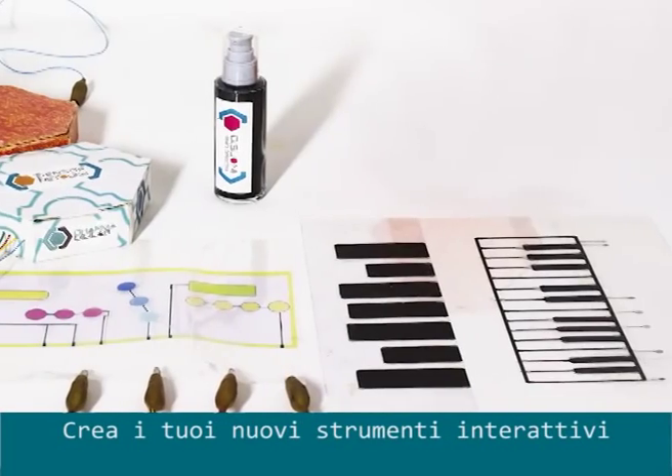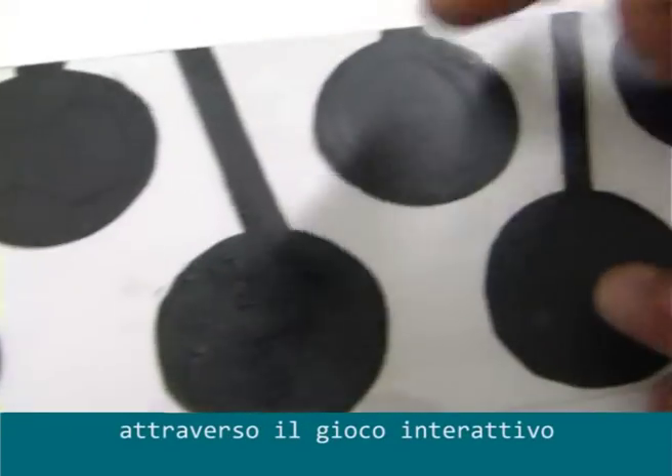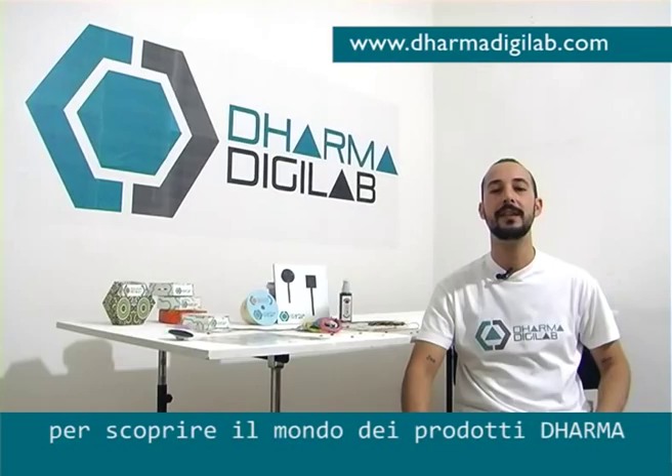Let's start to create new interactive tools, or teach music through interactive games. Make any kind of project. Join us on the site to discover the world of Dharma products. Follow us on Facebook — Dharma DigiLab, world interactive.